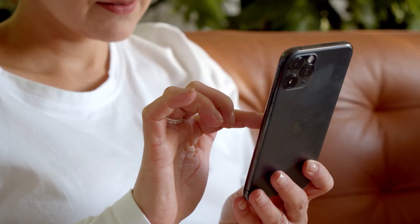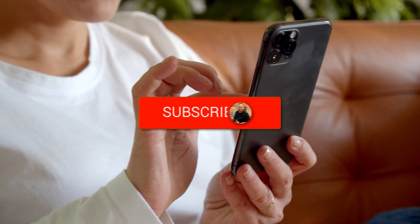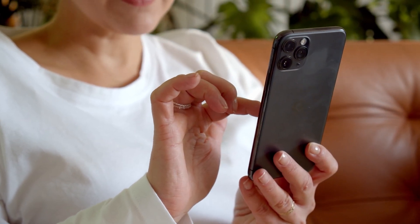Hopefully this video was helpful for you. If it was, go ahead and throw a thumbs up on it and subscribe to my channel. I make tech videos all the time and would love to have you back in the next one. Take care.